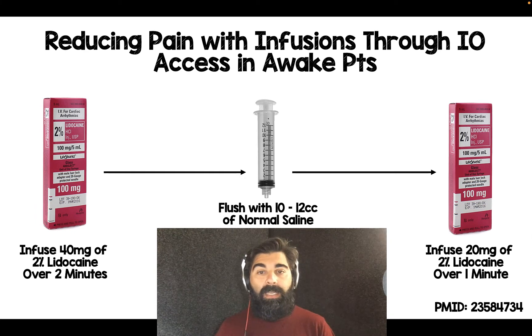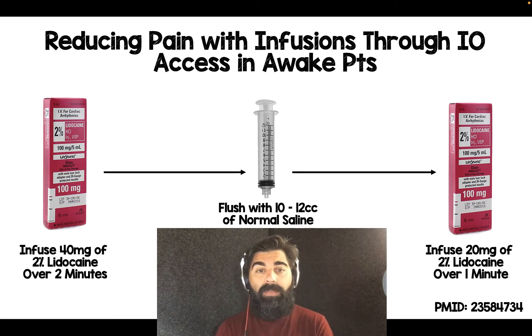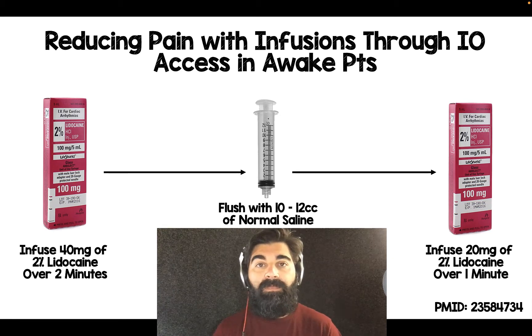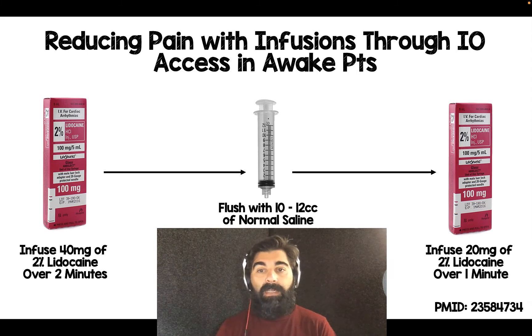Essentially, it is really three things. First, take 40 milligrams of 2% lidocaine and infuse it through the IO over two minutes. After that, flush with 10 to 12 cc's of normal saline. Then, for good measure, take another 20 milligrams of 2% lidocaine and infuse it through the IO over one minute. In total, this whole process takes about four minutes.